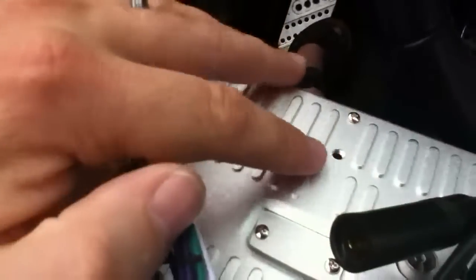See the little standoffs in the screw mounts. And the other thing you will need, obviously, is the standoff on here, which is on the back side.